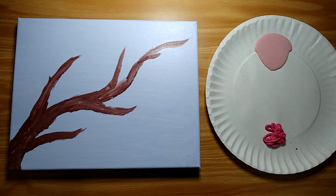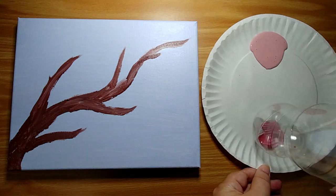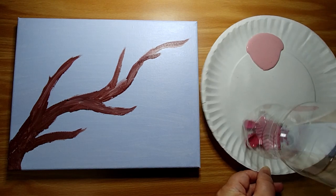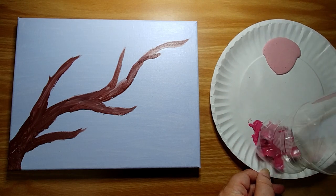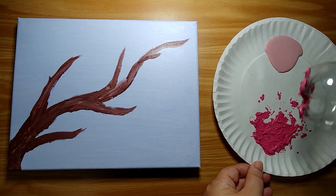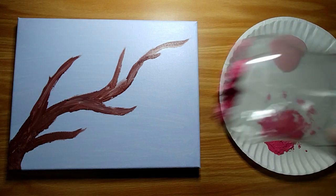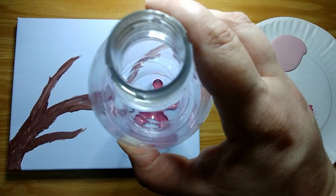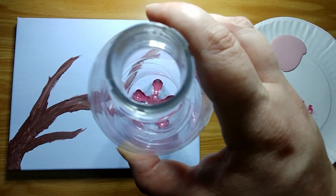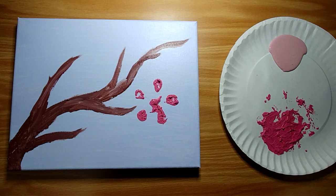I've prepared this 8x10 canvas with a little bit of a blue background and some brown tree branches using the acrylic paint. I'm going to take this 20 ounce bottle and just smush the bottom of it into the pink paint to make sure that it's all covered, and then press the bottle onto the canvas. It makes a really loose flower picture.